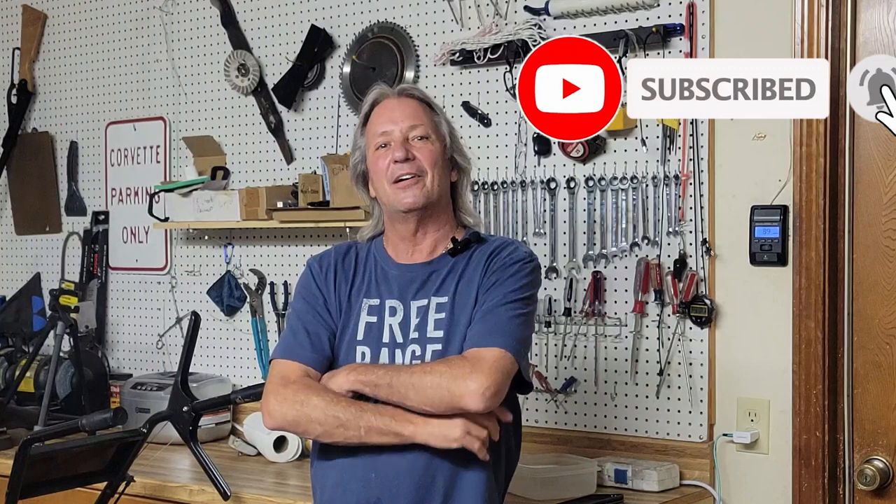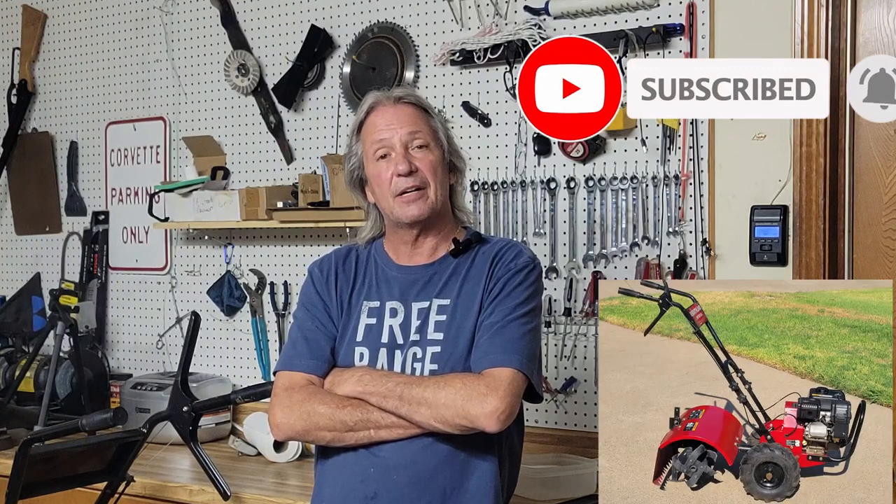Good morning everybody, and welcome back. For all you new people, don't forget to subscribe. Today we're working on a tiller that we picked up on the side of the road yesterday.